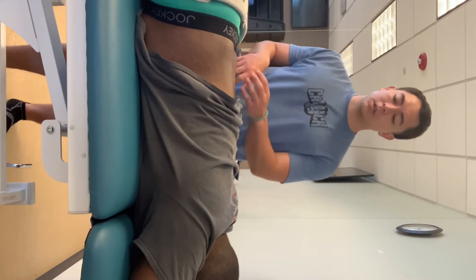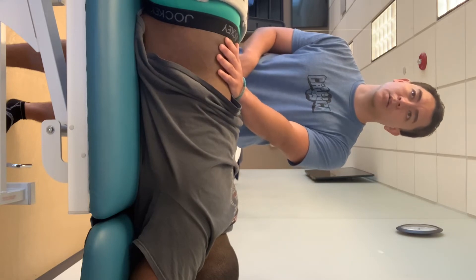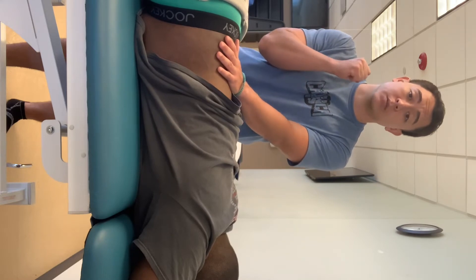I'll have my patient lying prone. I'll go at the costovertebral angle at the end of the 12th rib. I'll put my non-dominant hand down, make a fist, and give one solid thud.